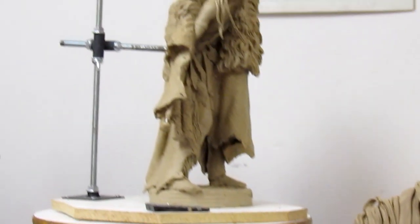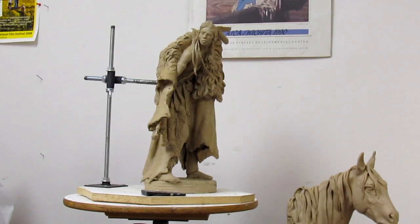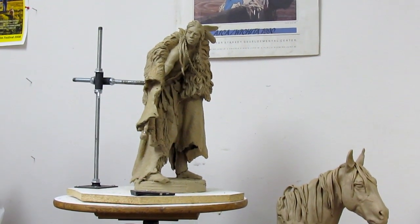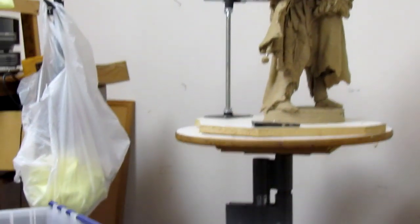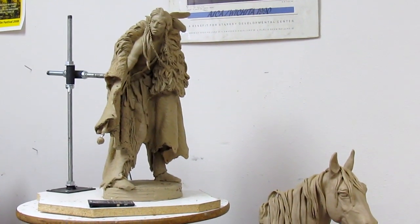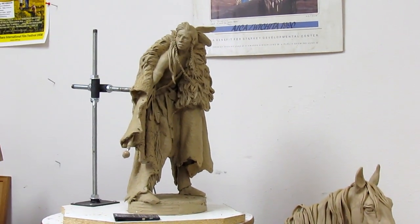This one here of the Crow Indian — I'm thinking of adding a wolf or some kind of camp dog with it, on alert, either standing behind him and looking out past his war club, or in front of him in a kind of defensive stance.